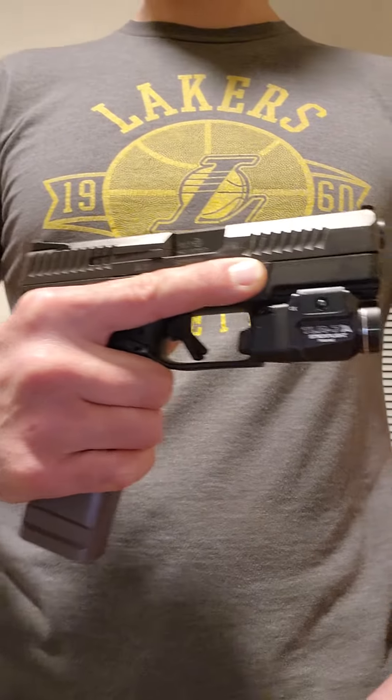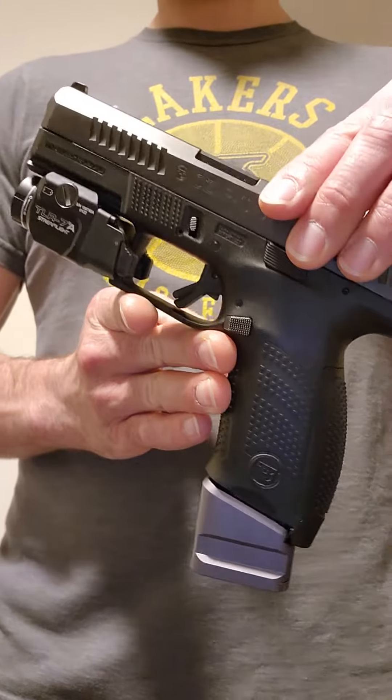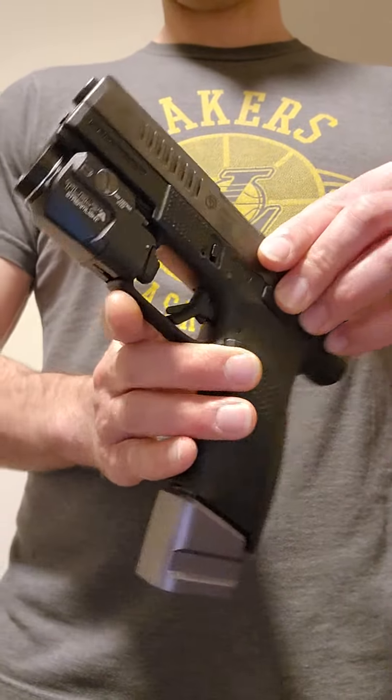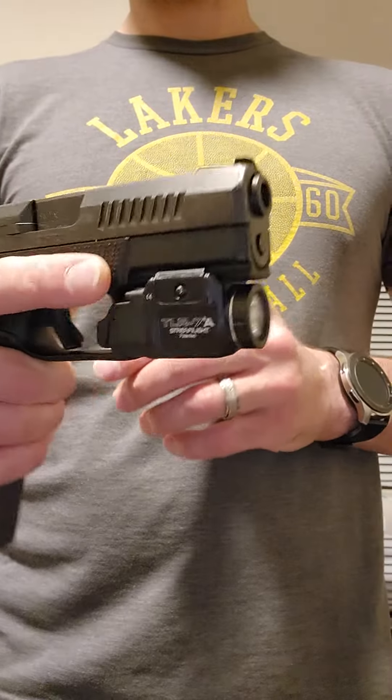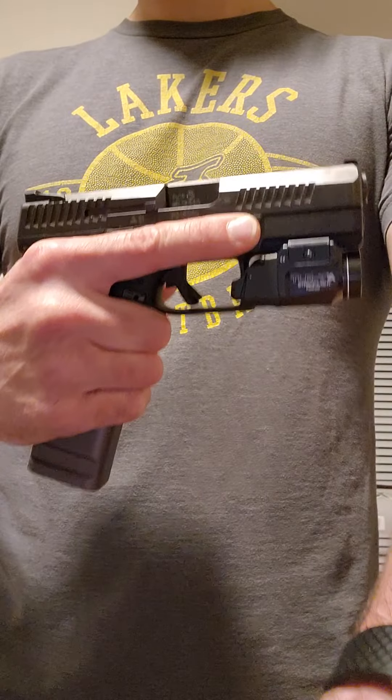Just to end on a little bit of gun porn: CZ-G10C, Shield Arms plus five, Streamlight TLR 7A. Beautiful setup. Soft shooter. Great trigger.